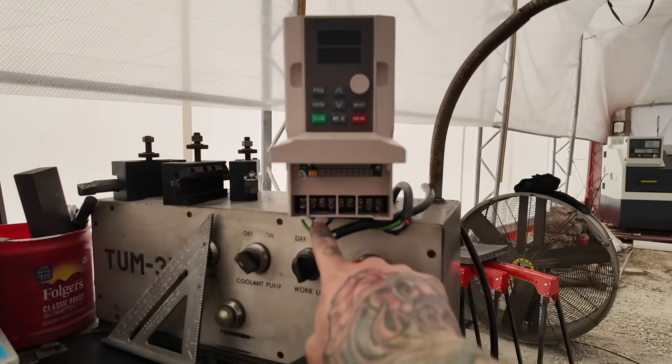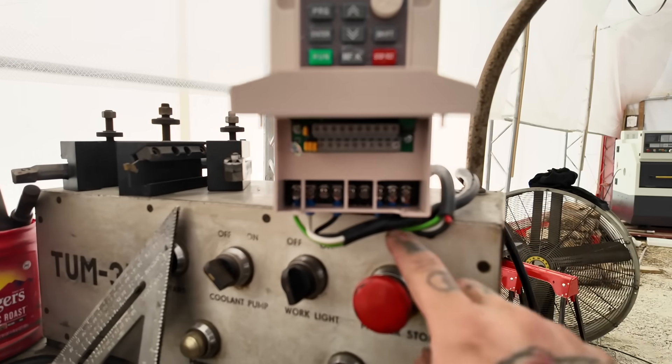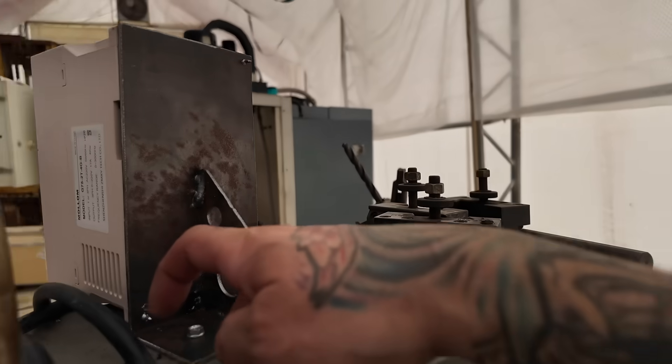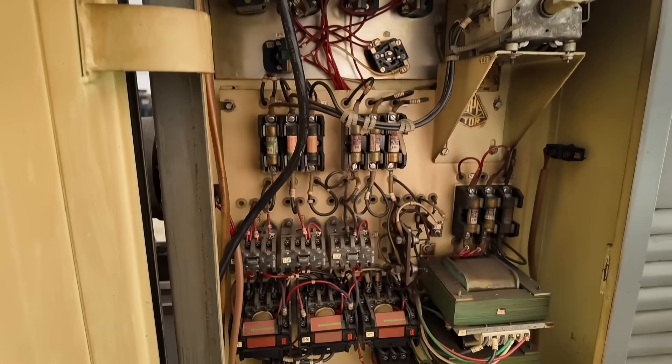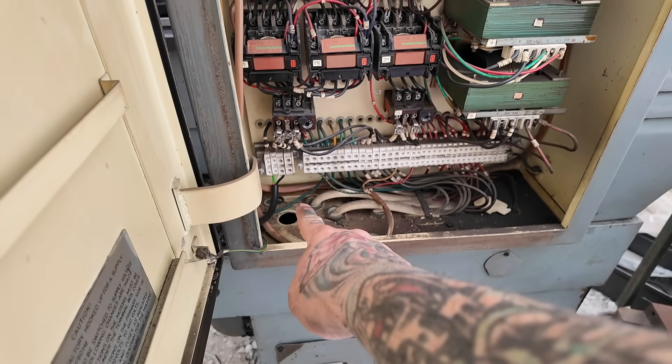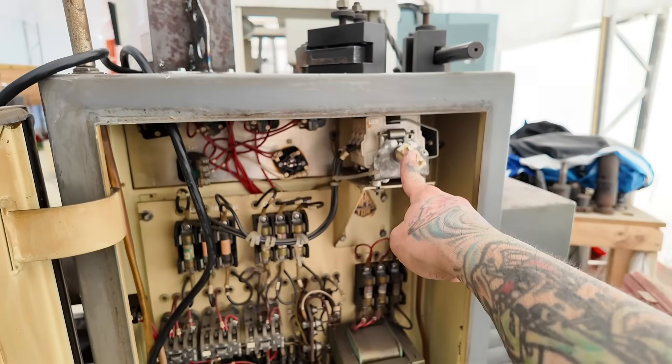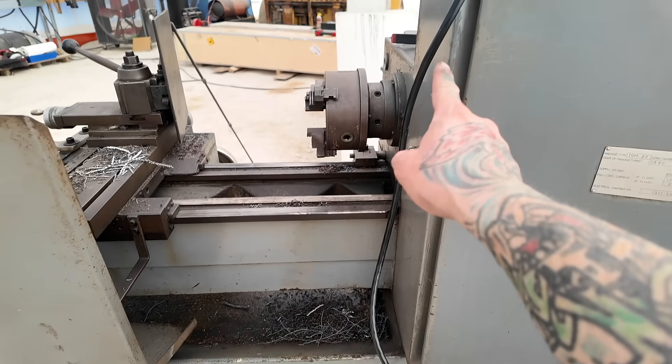I've got my 220 single-phase power coming in up top and 220 three-phase going out, routed back into where the original power wire was. The breaker inside the machine is on. I've got my 220 single-phase wired in at the main panel — now I'm going to flip the breaker and see what happens. Worst case the VFD should just come on. Fingers crossed.